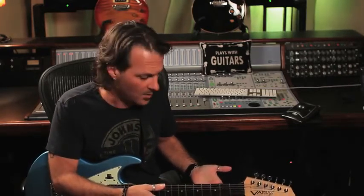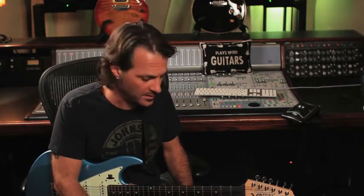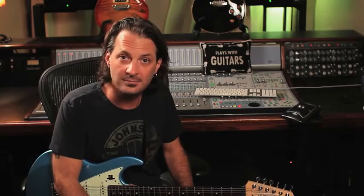Hopefully this gives you an idea of how cool it is. I encourage you to go to a store and check one out. Also go to line6.com and check out the new sound samples we put up recently. I hope to see you again — thanks and cheers.